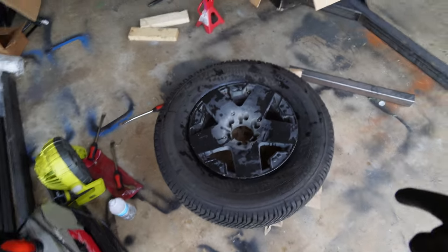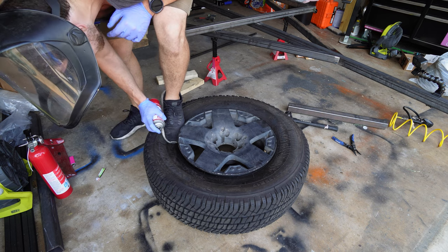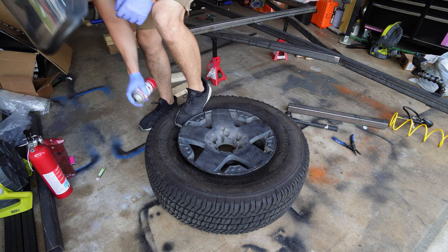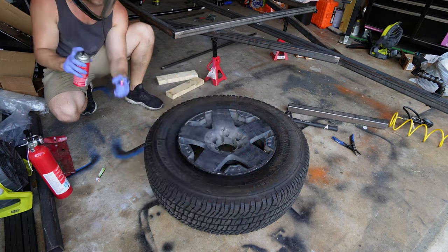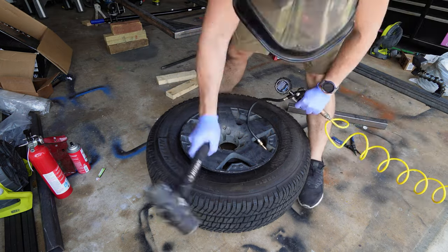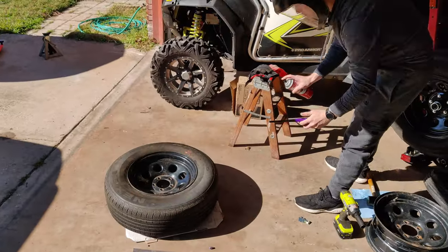Now that we have both tires mounted on the wheels, we're going to seat the bead with fire. This ended up being disappointing because it didn't pop and explode. I just filled it up with air and hit it with a sledgehammer and it did pop the bead. I've done this before and it exploded and was cooler — I was hoping it would do it again.